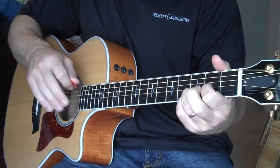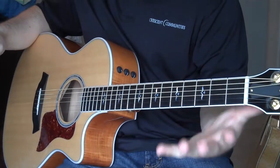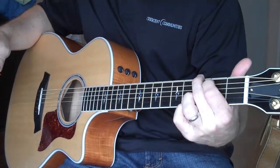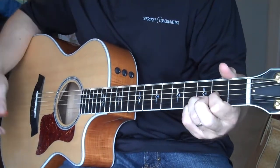And the last chord you need to know to play that whole song is the E minor. That's the fourth chord of our four major chords — so we've got G, C, D, and now E minor.